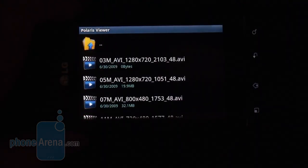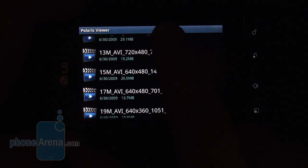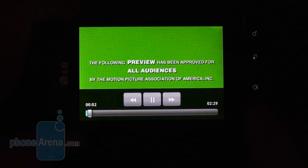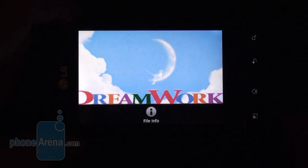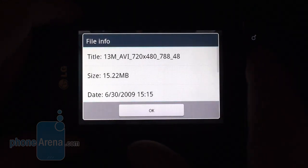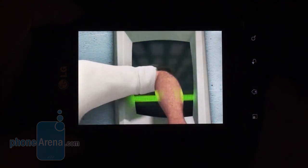Video playback is one of the strongest points of the LG Optimus NET, since you can play DivX/XviD videos up to 720 x 480 pixels of resolution, which is actually more than the screen resolution itself. So for watching movies, it's a decent smartphone.